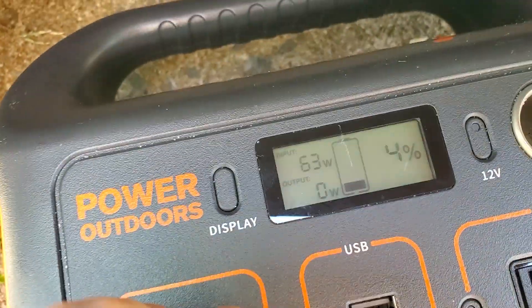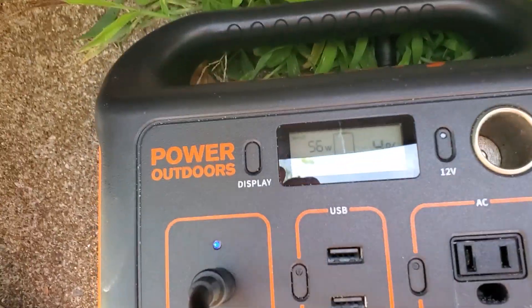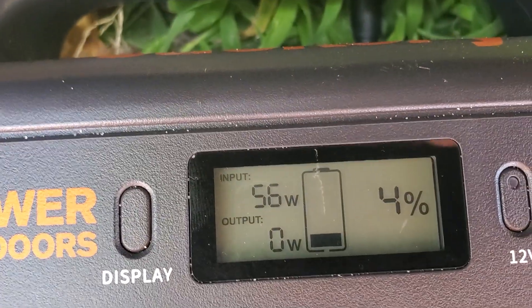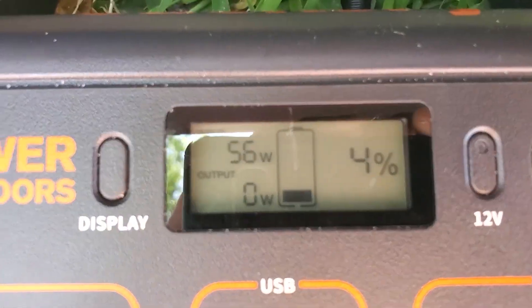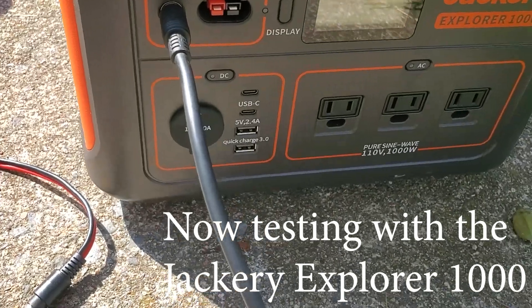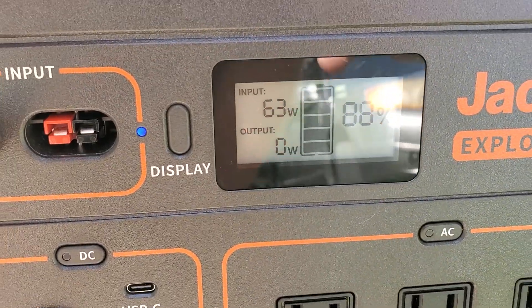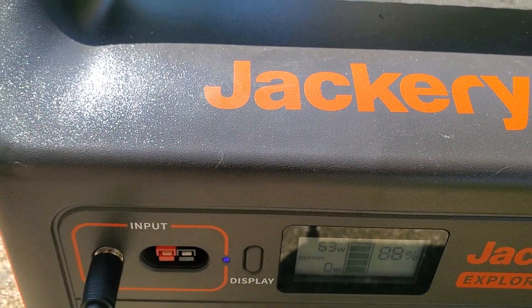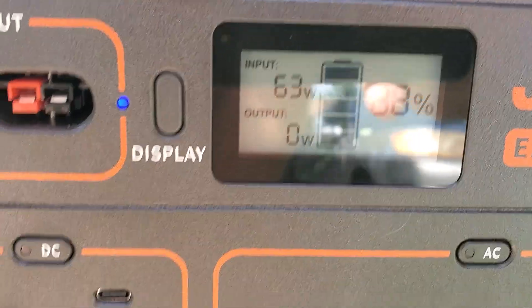I'm going to swap that out for the second 100-watt Jackery Solar Saga panel to see if it gets a different reading and how consistent these are. Whoa, that one's putting out 64 watts — now I'm tripping out. Okay so we've gone down to 63. I'm going to swap it to the original Solar Saga and — oh my gosh, this is crazy. If you have Solar Saga panels and it doesn't give you 60 watts in the sun, go send that back, because some of them will apparently.